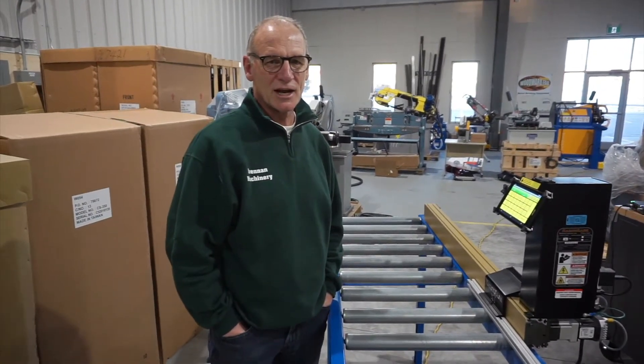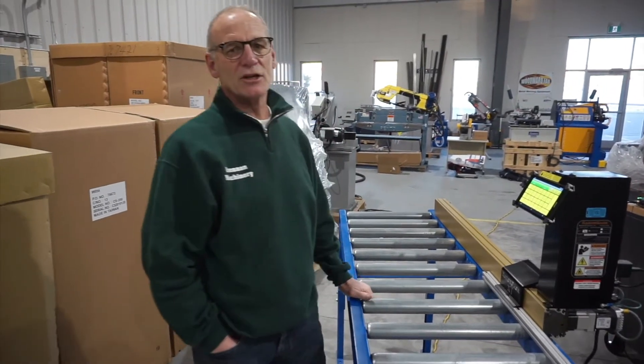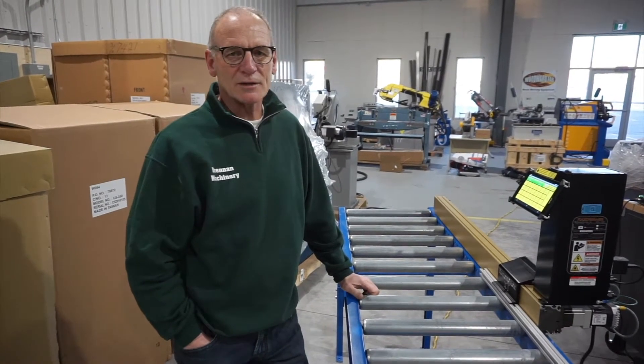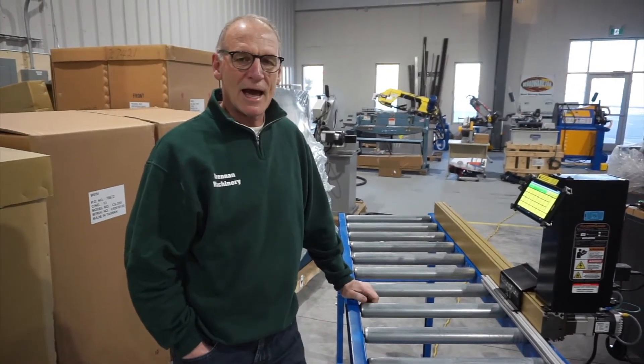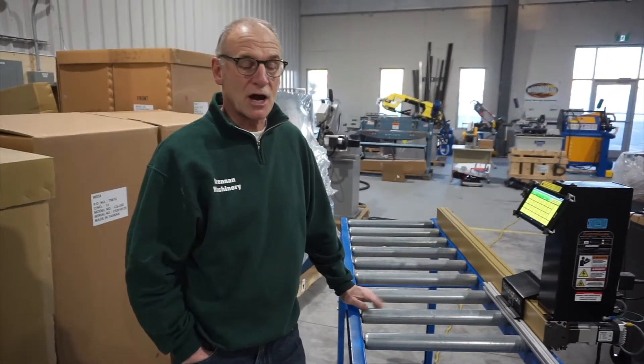Today here at Brennan Machinery, we're going to take a look at the Razorgage XT Go-To-Stop system. This system is made in the USA and can hook up with our Scotchman cold saws. We can use it on our ironworkers, or it can be added to a bandsaw or other piece of equipment that you have in your shop currently.